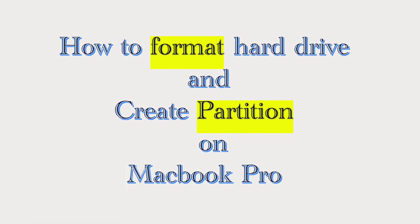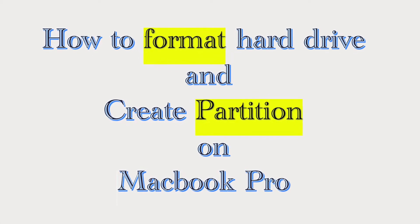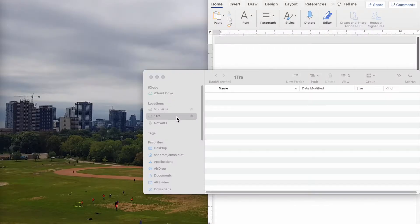I want to show you how to do formatting on your hard drive, on your external hard drive. Right now I have two hard drives attached to my computer. By the way, this is a MacBook Pro and I want to format this one drive.